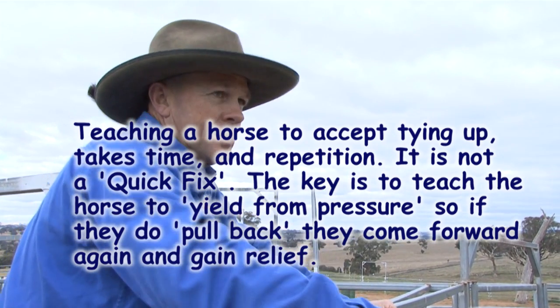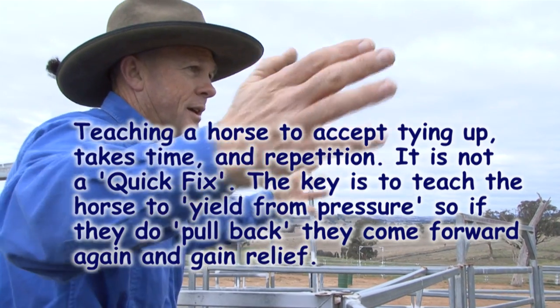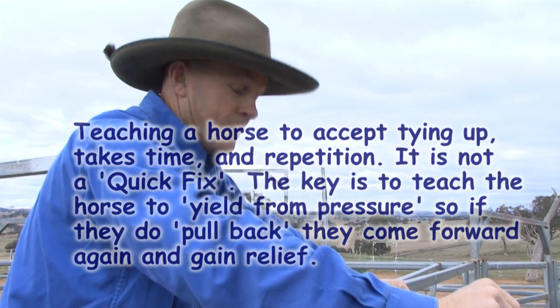And then cause her to get scared again and pull forward. It's just progressing that comfort zone more and more. That's what it's all about.